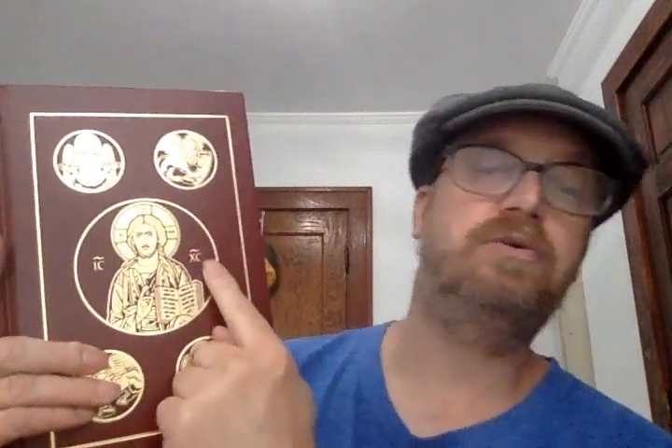This is a hardcover. Here's the spine — it says Ignatius, Holy Bible, Revised Standard Version, Second Catholic Edition, then the Ignatius logo. The back has a sticker of the ISBN on it. On the front it's got symbols for each of the Gospel writers, Jesus is in the middle, there's a Bible verse, and in Greek it says Jesus Christ.